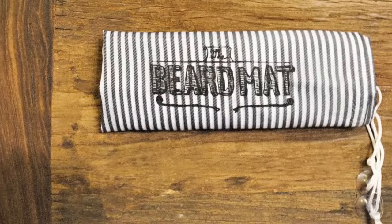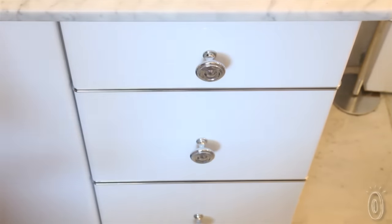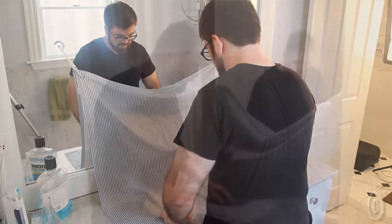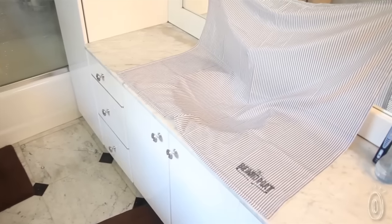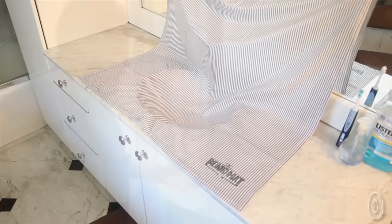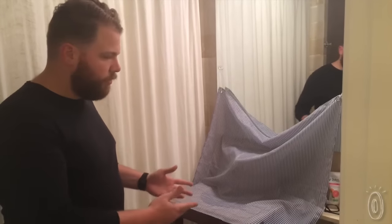This is a nice, simple, easy solution that you can keep rolled up in one of the drawers in your bathroom and use whenever you need to. What I like to do is pat down the Beard Mat in the sink to give the hair somewhere to pull up. Another nice thing to notice is that you don't have to have a standard countertop — it can be small, it can be big. This is a weird shaped counter and it still works.